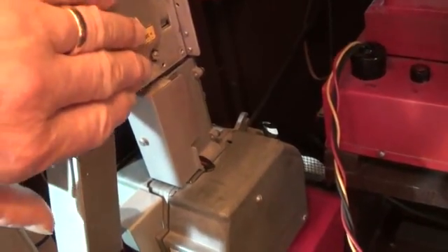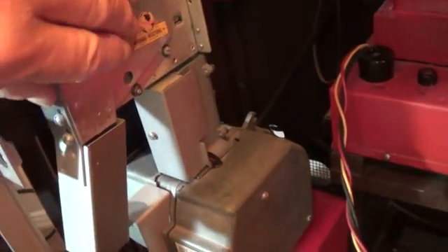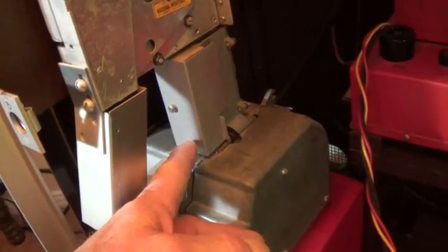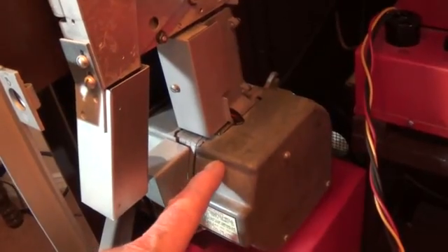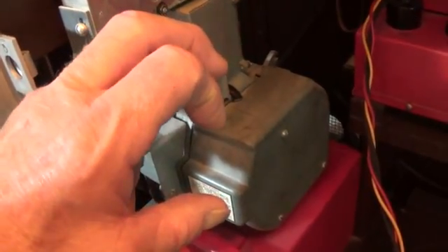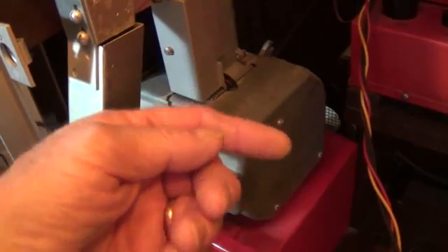The rejected coin is then dropped into the coin return cup at the bottom left of the front door of the jukebox. When the slug rejector sends coins down to the coin grinder, it has separated them based on denomination and sends the nickel, dime, and quarter into separate slots on the top of the coin grinder. Each of these slots will go down to a neoprene rubber wheel in the center and be sent in a rotational path.